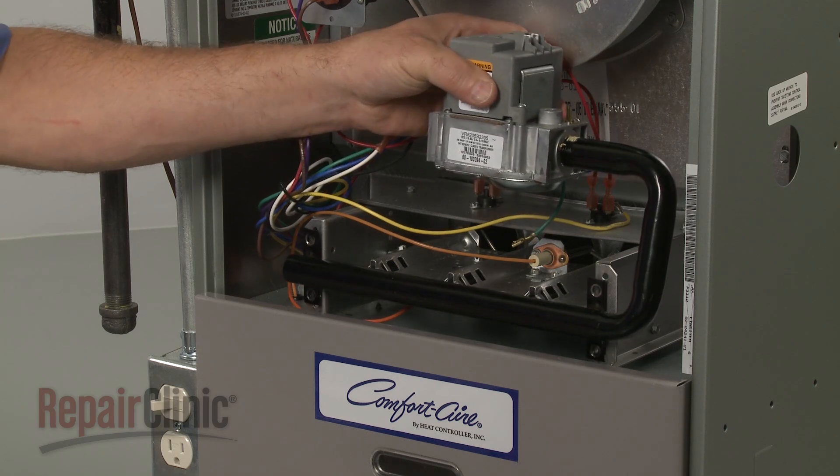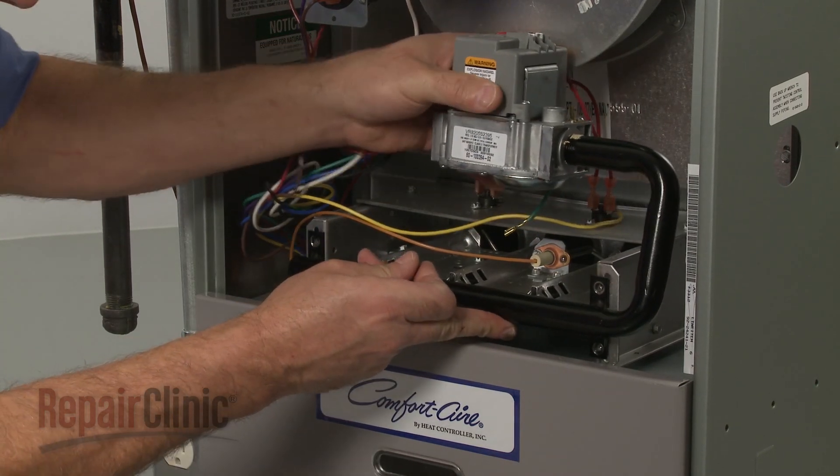Before you replace or install a new gas valve, apply some sealant to the threads of the manifold. Now thread the valve onto the manifold. Reposition the manifold on the burner assembly and re-thread the screws to secure.